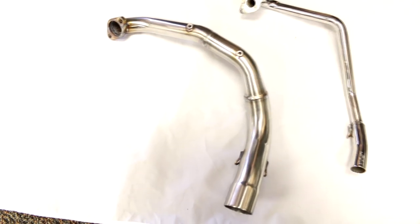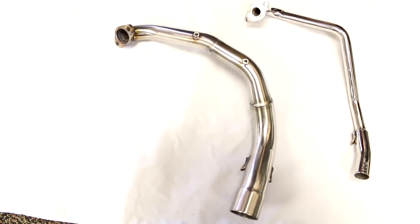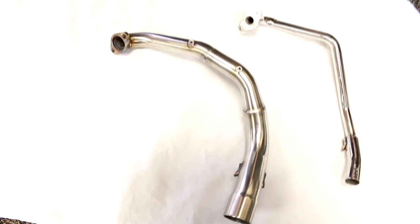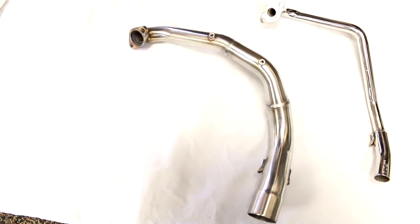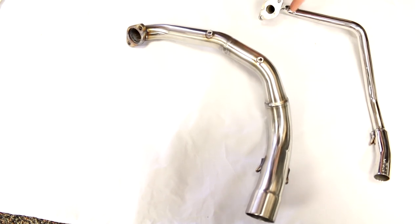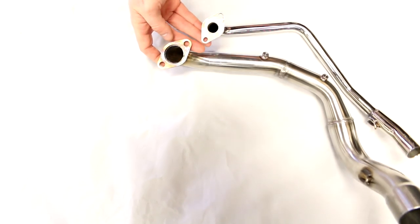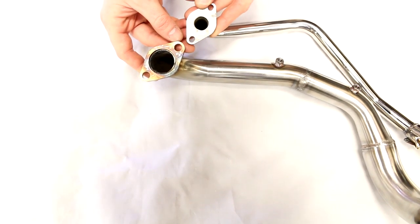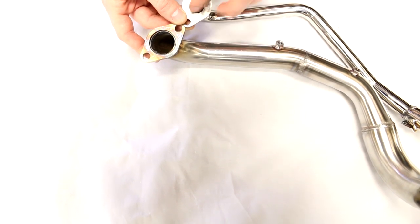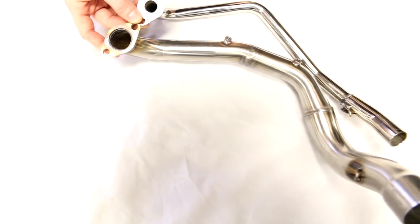Next, your 49cc exhaust will not work on the GY6. Many of you may have a fatty exhaust like the Ocean Mirror pipe or GP style for the 49cc. Just like the carburetor, there's a very significant size difference between the two headers, and the way they're clocked to fit around the motor is different as well.